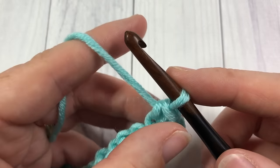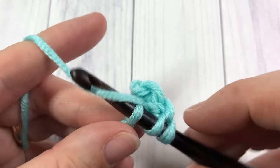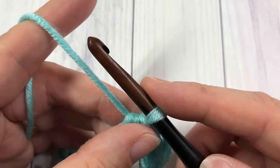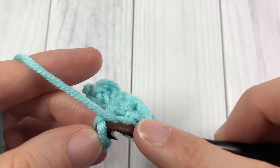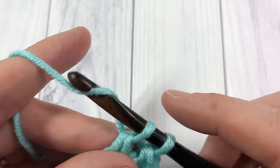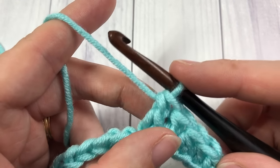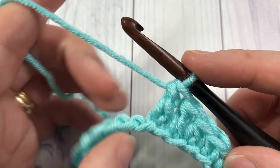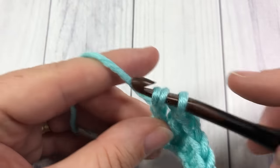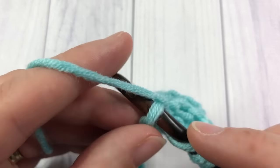We're now going to increase in height, so work one half double crochet into each of the next two stitches, then one double crochet into each of the next two stitches. Our stitches are going to get a little bit longer — we're going to work one triple, or sometimes called a treble crochet, into each of the next three stitches. Yarn over twice, insert your hook, yarn over, pull through two, yarn over pull through two, and yarn over pull through two, working three of those treble stitches one in each of the next three stitches.